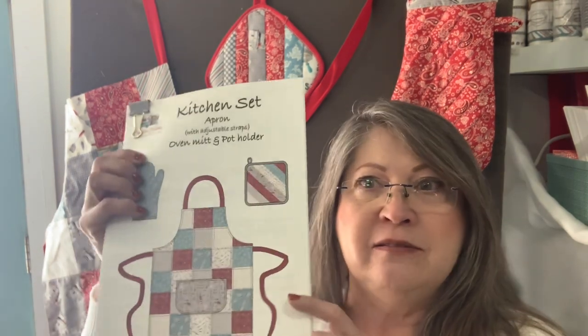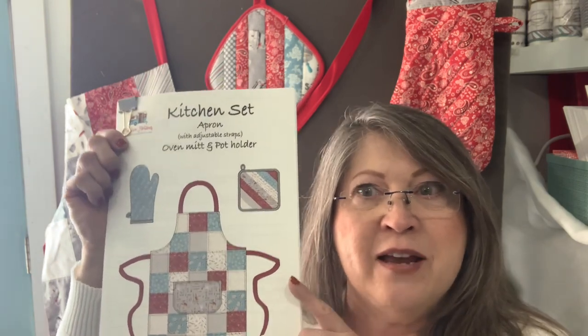Hi, everyone. I'm Vicki at CreativeNotionsQuiltShop.com. In October, we had this beautiful pattern made for us to use this fabric called Homemade Happiness by Wilmington Prince. And this is what we made out of it — a beautiful apron, hot pad, and oven mitt. So today, that's what we want to do is make this pattern. So stay with us and we'll get started.